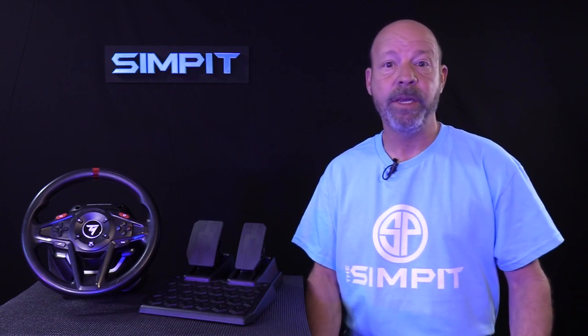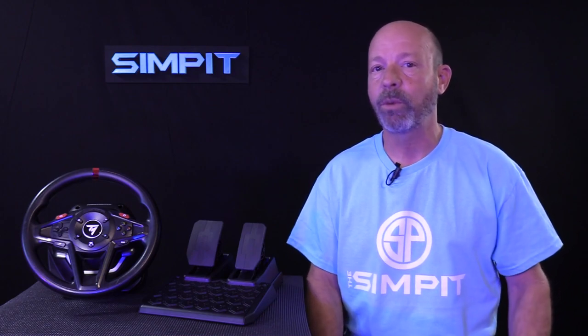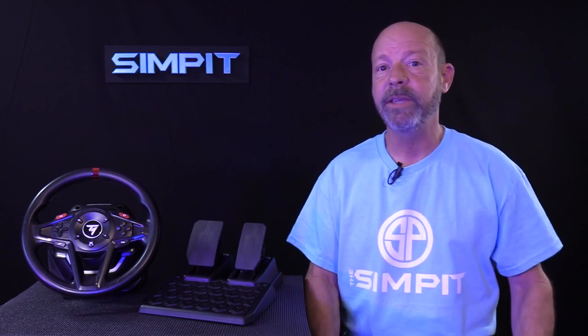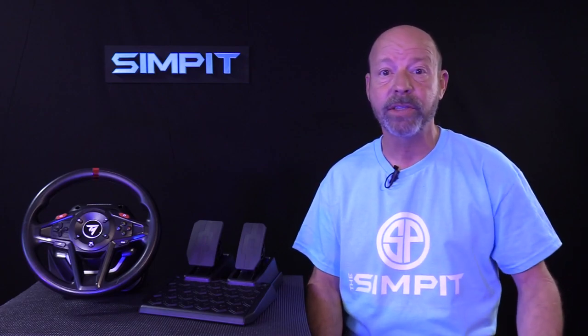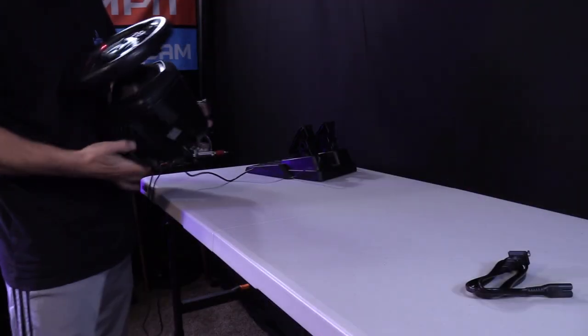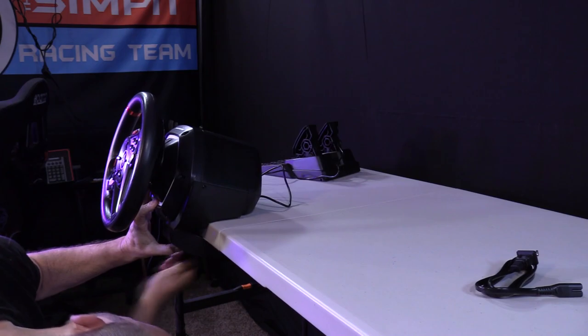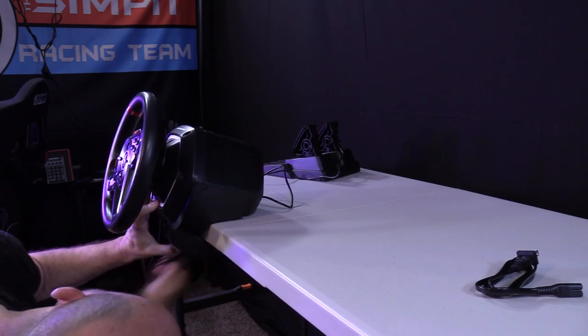My approach when reviewing a wheel like this is to put myself in the mindset of its intended user — a starter or beginner sim racer who likely doesn't even have a rig yet. That means the wheel is going to be clamped to a desk, a TV tray, a card table, any surface they can bolt it to, and unfortunately they're probably just going to throw the pedals on the ground. In these scenarios, I am pretty confident in the dual-foot clamp. It is strong, it seems to have a good bite, and it worked out very well for me.